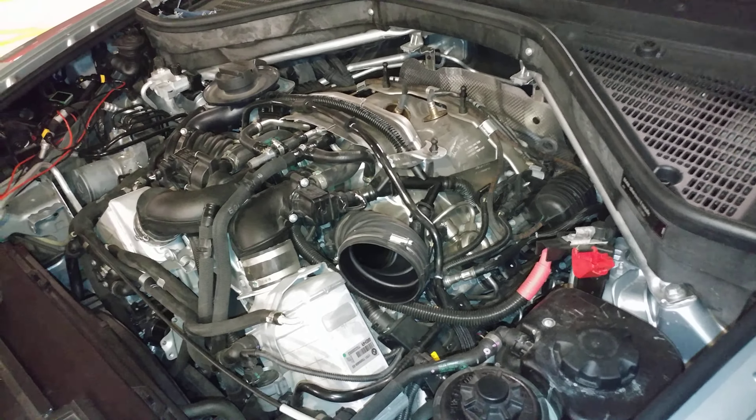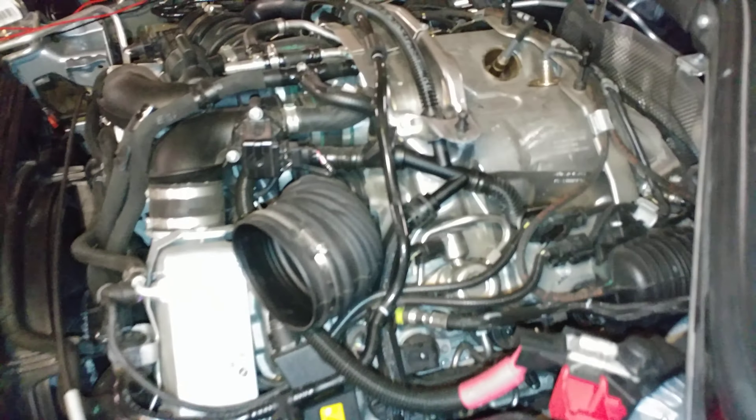If you have an engine malfunction and your camshaft position sensors are throwing codes, check back here — this is where that camshaft position sensor is, there it is right there.